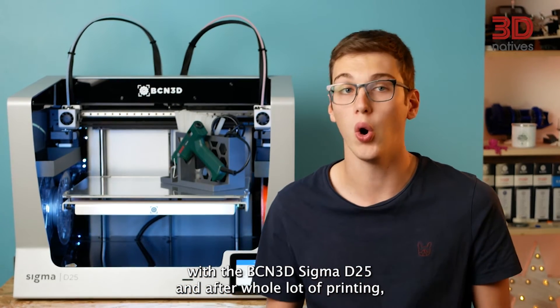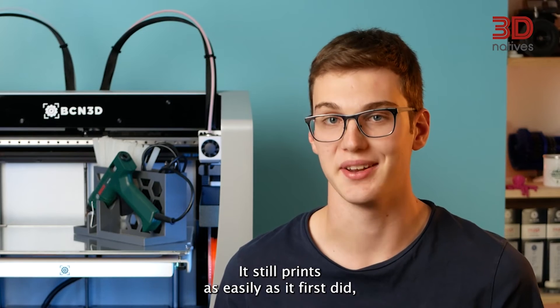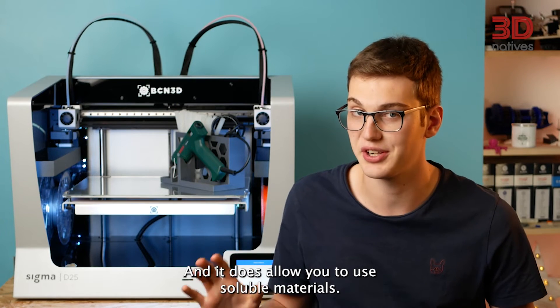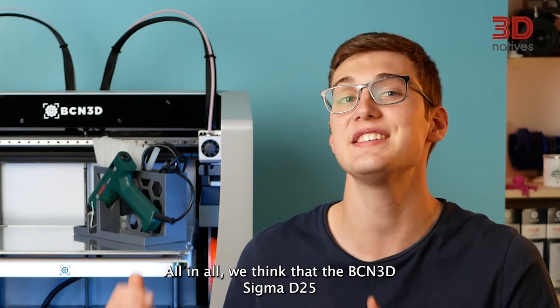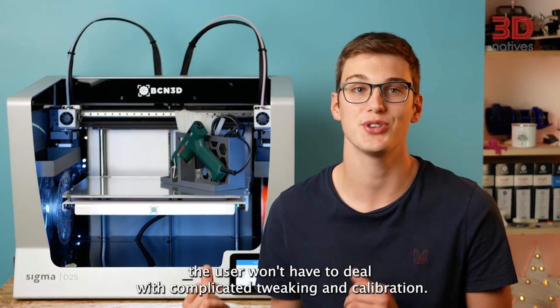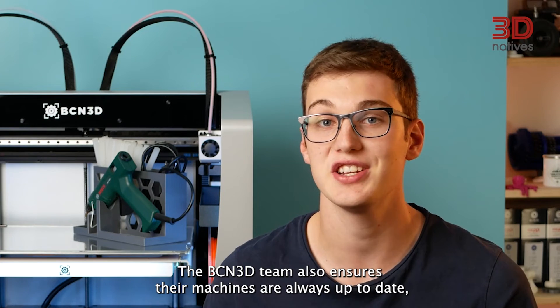We experimented a lot with the BCN3D Sigma D25 and after a whole lot of printing, we are happy to witness the printer's reliability. It still prints as easily as it first did and we can stop prints without being concerned about them failing. The printer handles PLA and PETG like a charm and it does allow you to use soluble materials, though do keep in mind that they will absorb moisture because of the open frame design. All in all, we think the BCN3D Sigma D25 is a great 3D printer for anyone looking to print large prototypes, as it has a large build surface and is designed to handle prototyping materials. Its reliability ensures the user won't have to deal with complicated tweaking and calibration.